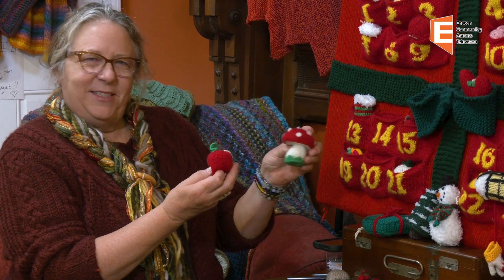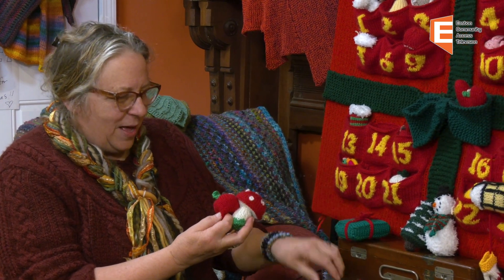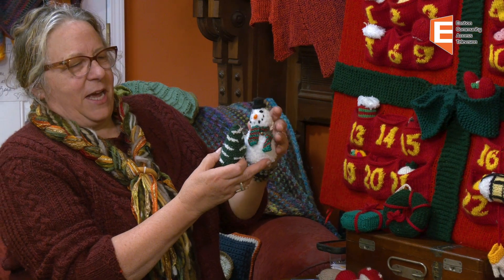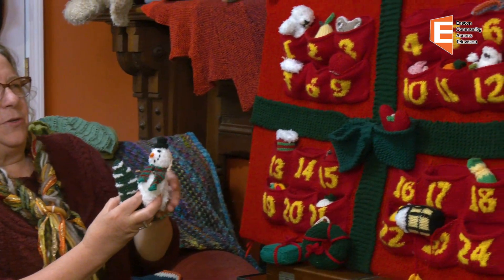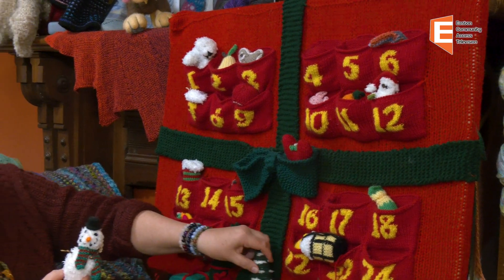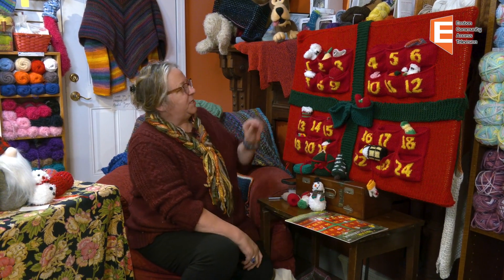Each of the pockets are separate in their construction, so each pocket is pretty fiddly to do. And as you can see, each pocket has a little ornament. Here's a little happy apple, a little mushroom, a little Christmas present. They're so fun, they're really adorable. A little holiday wreath. In the tradition of the advent calendar, each day as you count down towards Christmas Day, there's one little ornament that gets hung on the tree — even though sometimes our tree doesn't go up until much closer to Christmas. We have fun staging the little ornaments around the house on each day as we do our countdown.